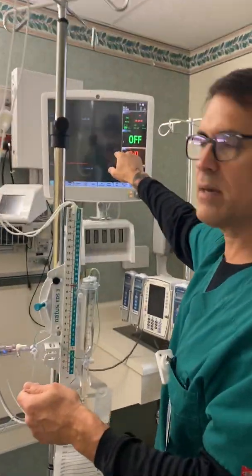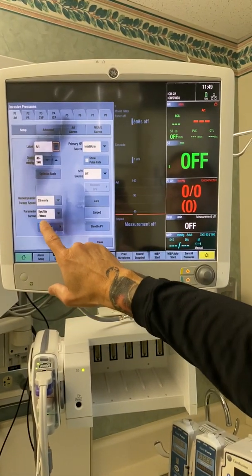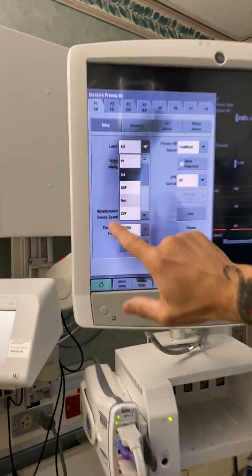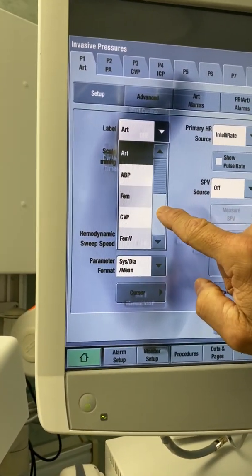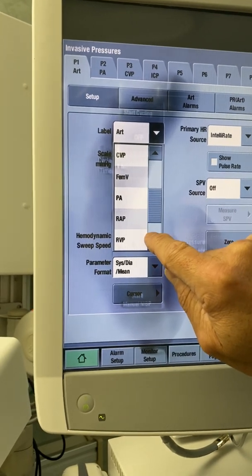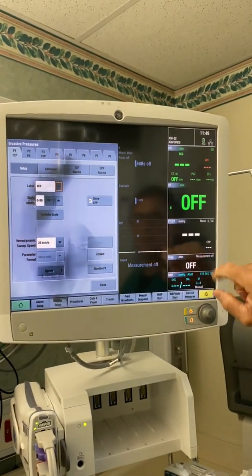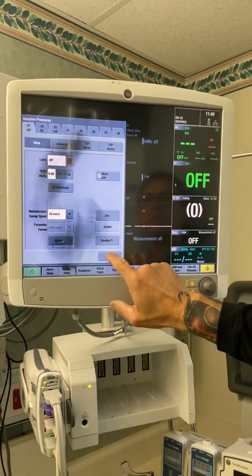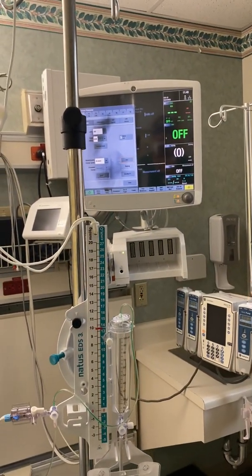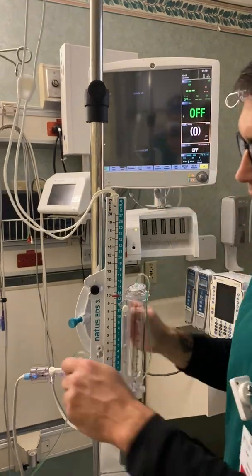Now when you hook it up, you want to change the label on the monitor. You're going to go to label, and you'll see it's got all the different labels. You're going to go to ICP right there. Now it's set up for ICP and it's going to change to a different color — white. We're going to zero it one more time just to be sure. Now it's zeroing and it's zeroed. That is ready to go — that is how you zero. If you ever have any questions about zeroing, please come to my office and I'll go over this with you.